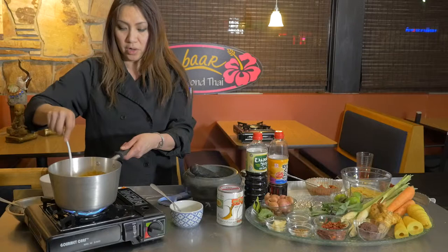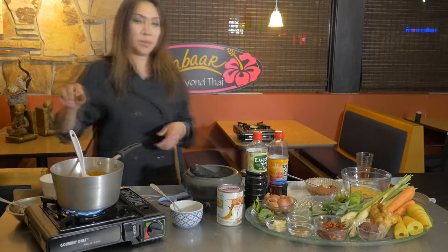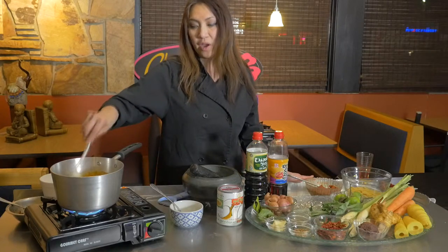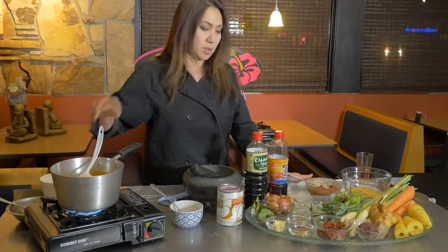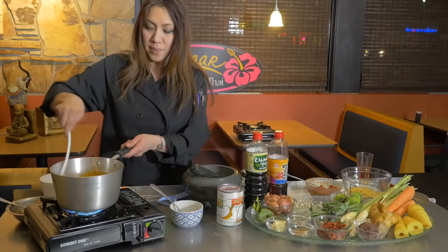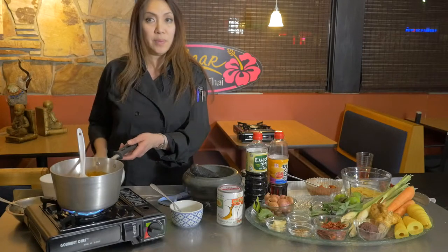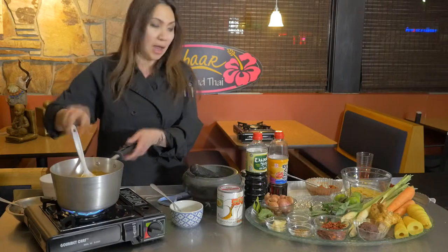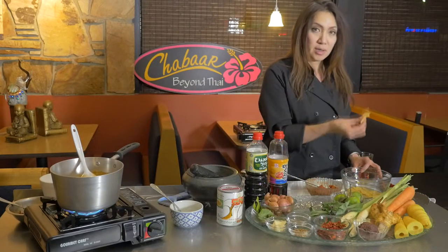When you add the coconut milk you can turn the heat up higher, but if you start with too much heat it will burn your chili paste easily. Once it starts boiling, add the carrot. The carrot will give a little sweetness to your broth.